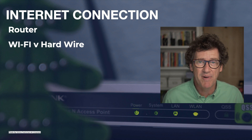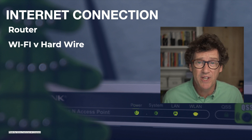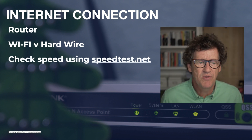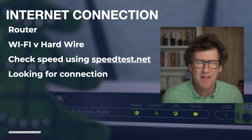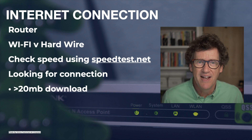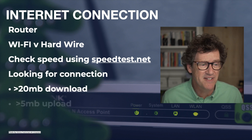Being hardwired gives you much faster download and upload, and it's not subject to Wi-Fi which can actually drop out. I've been recording on Zoom for two years and Wi-Fi is one of our biggest issues — when it drops out, the audio and video signal goes as well. There's an app I use, speedtest.net, where you can just log in and it will test your speed. I'm looking to see what your upload and download is. Ideally, you have an upload speed of greater than 20 meg. Hopefully if you're in a large city these days, you should have a very good connection, much faster than that.